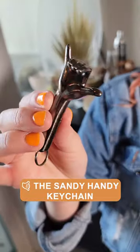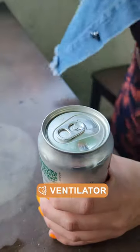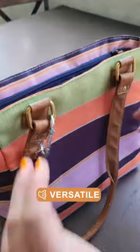Let me tell you some secrets about this Shaka keychain. It can open a bottle with the three fingertips in the middle. This cute little pinky can help you ventilate a can. I can attach it to my keys, my purse, my backpack, or even my beach bag.